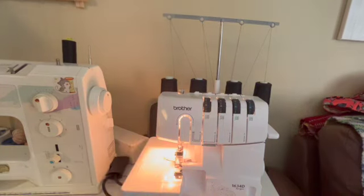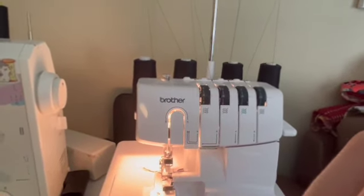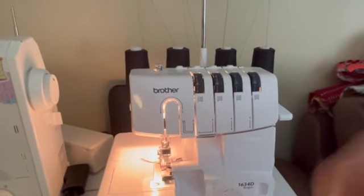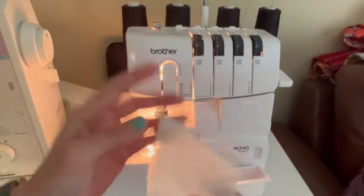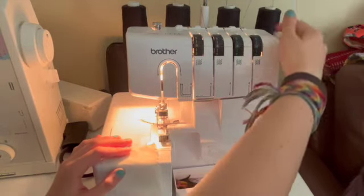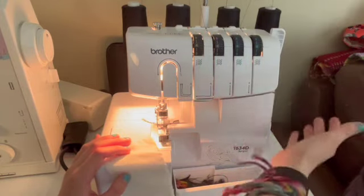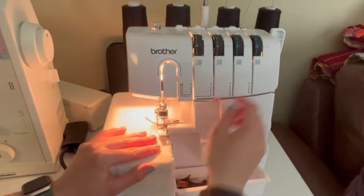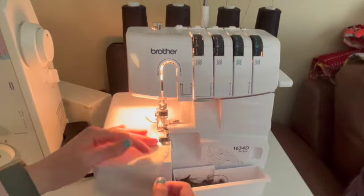To use a serger, you are going to get a scrap of test fabric. Before you start trying to use it on your real project, I would recommend using a test scrap first. So this is my test scrap and I'm going to lift the foot of my serger up. Every single serger I've used has a different foot lifting mechanism, so you just have to find where there's a lever you can lift up. I'm going to place my fabric beneath the foot and line the edge of my fabric up with the edge of this little plastic side here.